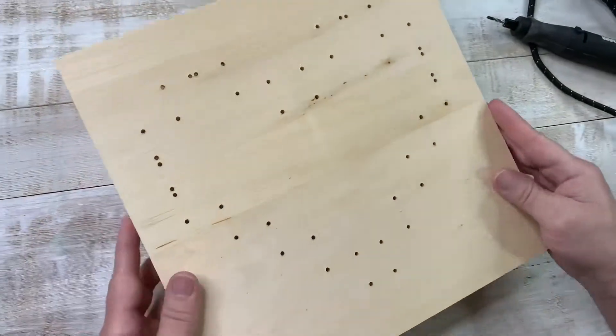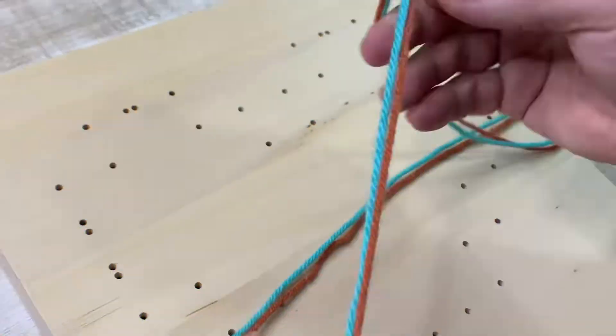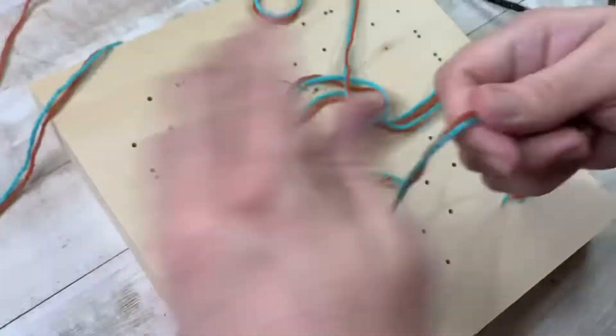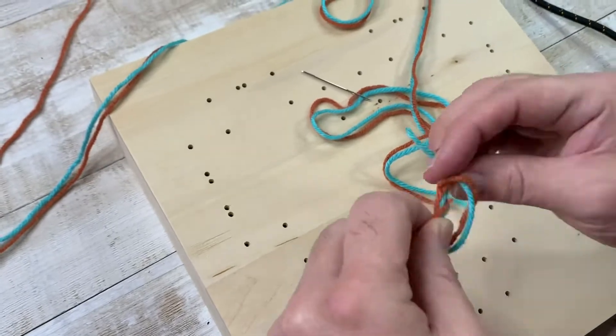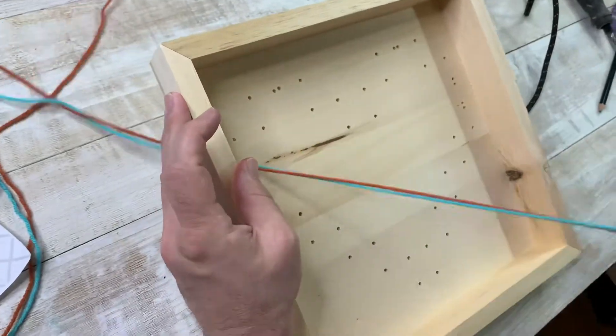We'll put the template link below. Then we wanted to sand it, because you don't want to get any of that yarn caught in it — that would be a travesty. Sometimes when you drill you're going to get splinters, so it's always a good idea to sand down your wood.